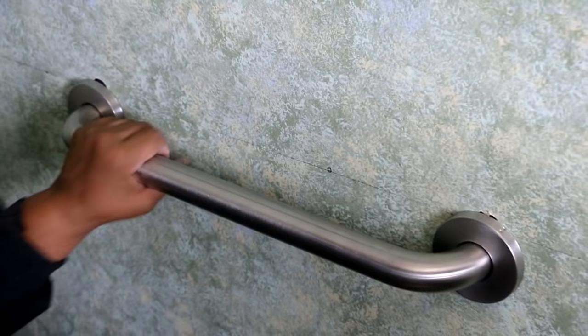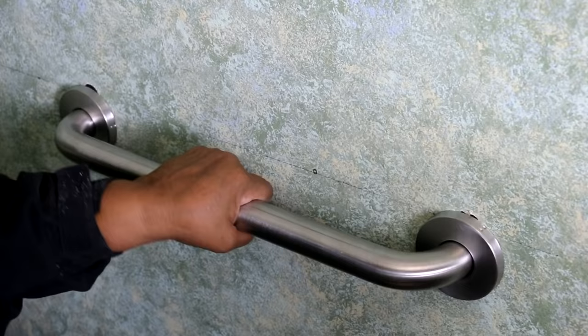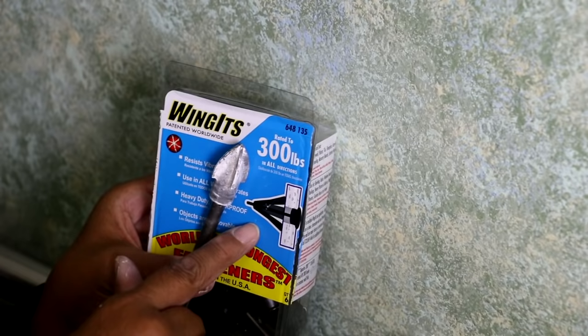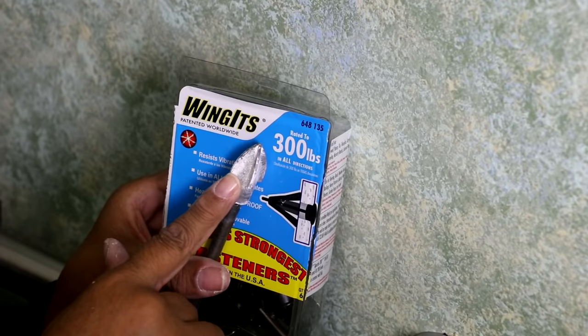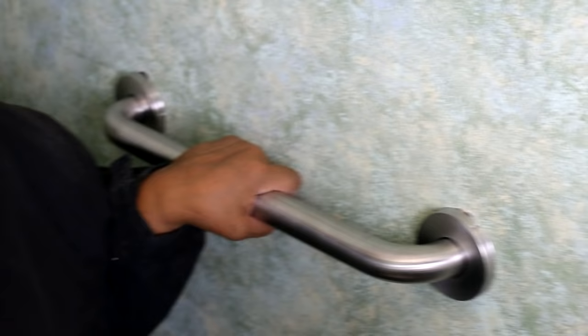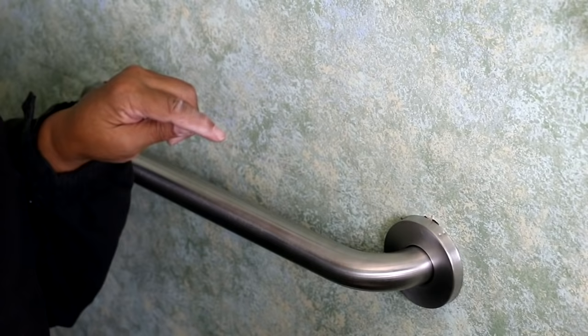There we go. Our grab bar is pretty doggone sturdy — I'm very happy. I'll make certain that I place a link in the description below the video to the Wingits and the Apache 200 so you can check it out for yourself. This is Leah saying you can do this. See you next time.